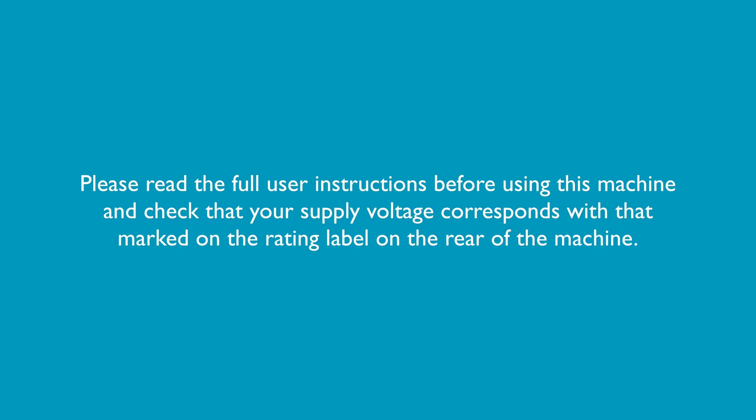Please read the full user instructions before using this machine and check that your supply voltage corresponds with that marked on the rating label on the rear of the machine.